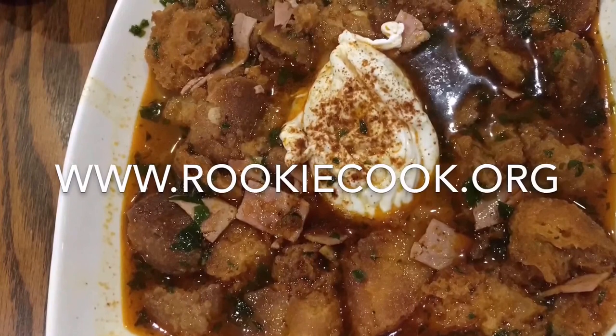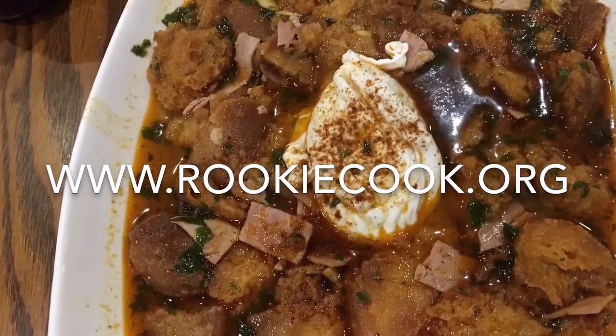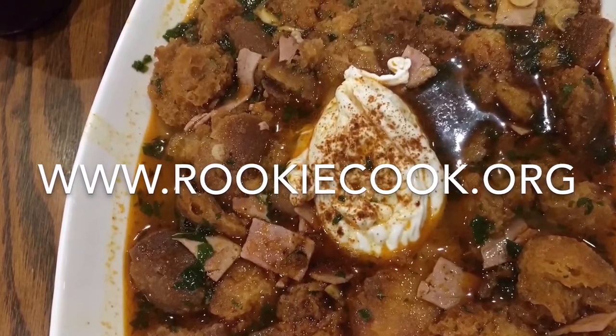So that's it — thanks a million for watching. If you liked this video, be sure to subscribe to my channel and find me on Facebook, Twitter, Instagram, and Pinterest. For the full recipe, go to my blog — the link is below at www.rookiecook.org.